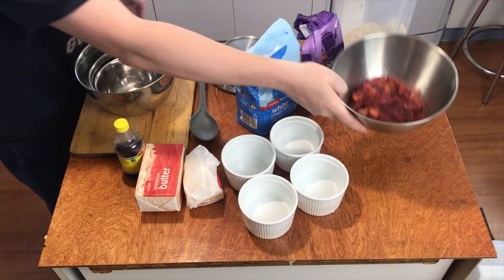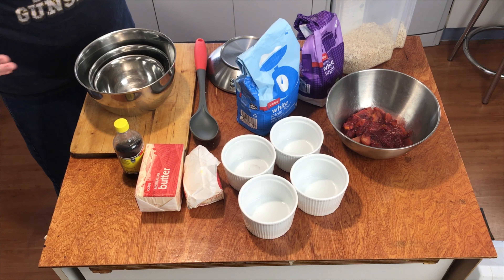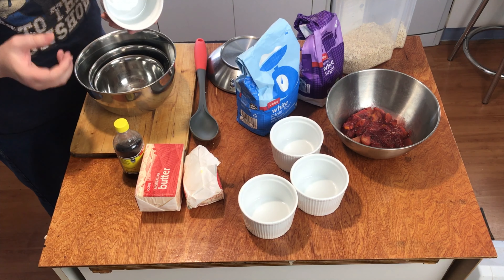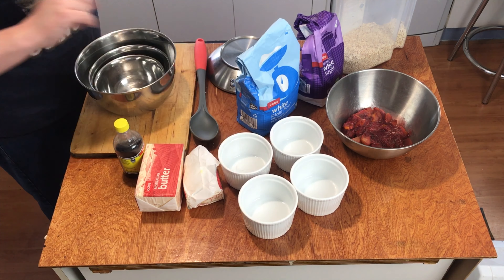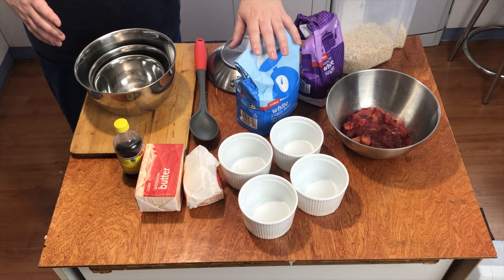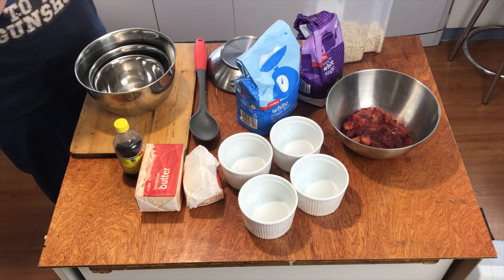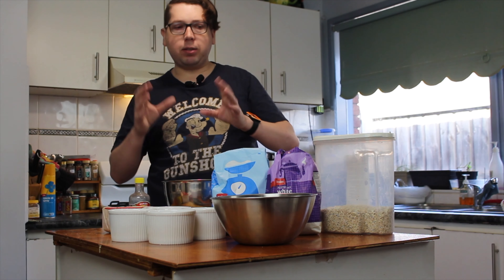You need some ramekins or a casserole dish. I'm using four little ramekins, so I'll have four little serves. I'm going to make my crumble with flour, butter, and some quick oats.